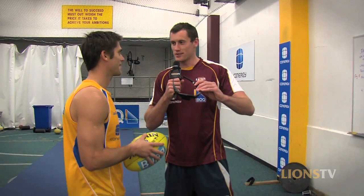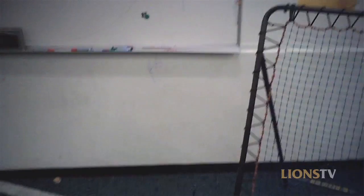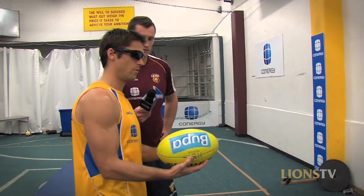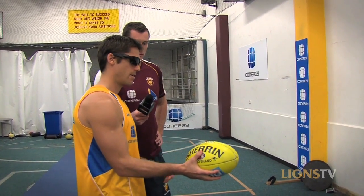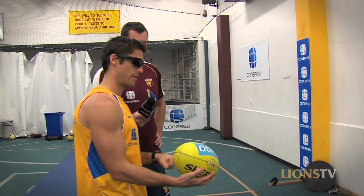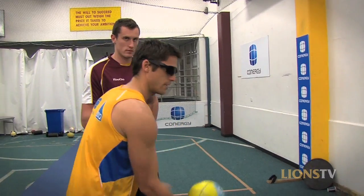Well mate, I've got a pair of training glasses here for you — pretty cool. Do you mind just whack them on and show us what you see when you're handballing? Yeah no worries Berg. In wet conditions, what I try to do is handball the ball around the middle of the ball. Normally in dry conditions you try and handball around the back, but in wet the ball slips off your knuckles, so that's why I try and handball in the middle of the ball more so — like so.